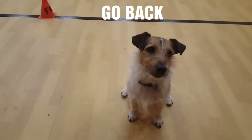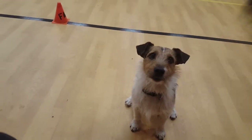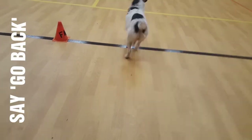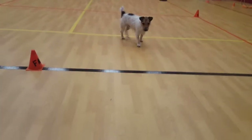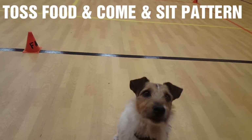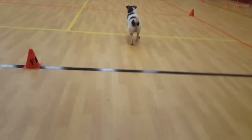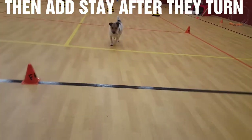Teaching a dog to go back: first you get eyes, then sit, then go back, toss food, and come and sit. That's the pattern for 'go back.' Pretty soon they'll just go back and look for the food. When they turn, step — stay.